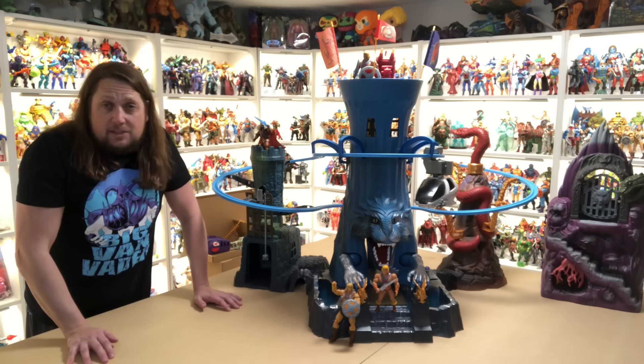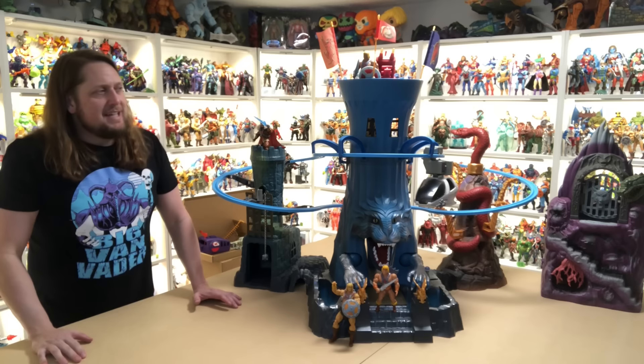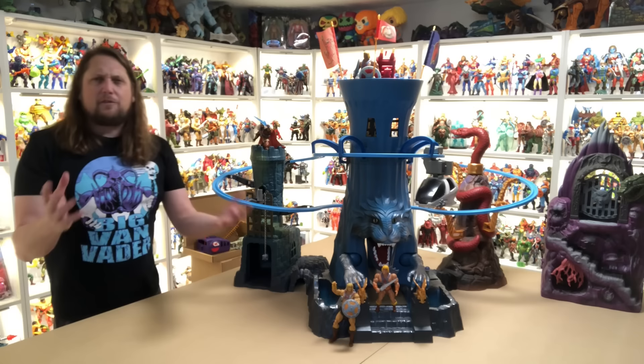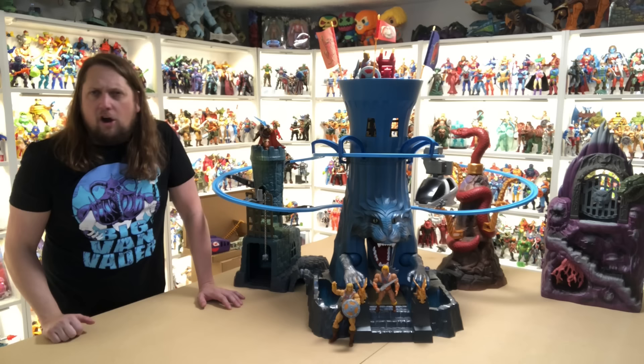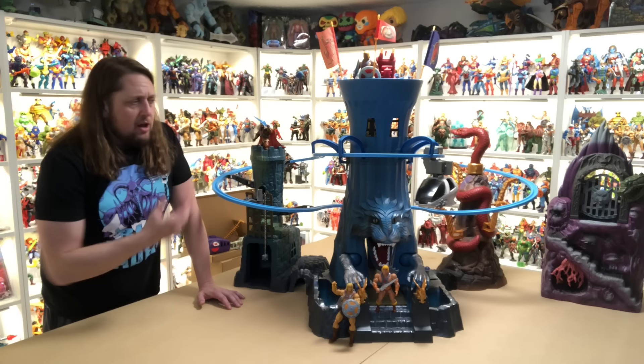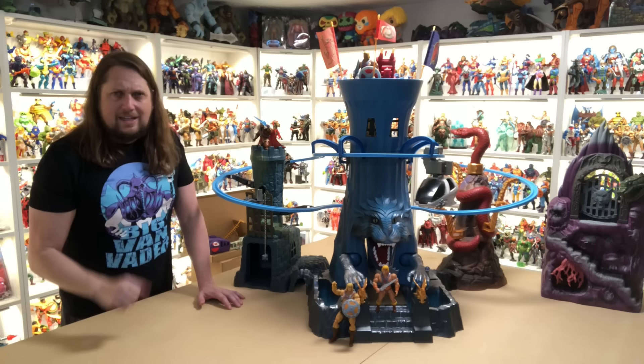Did it live up to expectations? I would say it did. It's a big, big piece with a lot going on. Is it Masters of the Universe Classics Snake Mountain level? That's to be decided — I still think that is the Holy Grail as of right now, but you're looking at a totally different yin and yang. The monorail went together pretty easy — just making sure your A's and B's get connected. All in all, it does look good, it does feel good, it is big. I'll do a video in the future once I get the mat down and the whole world built.